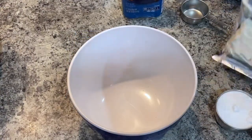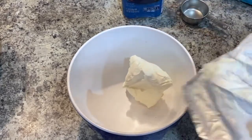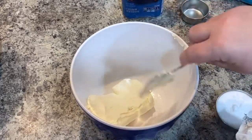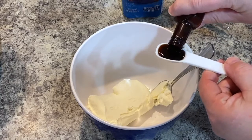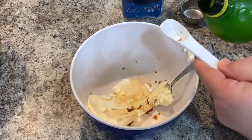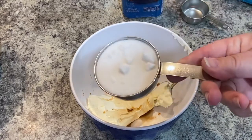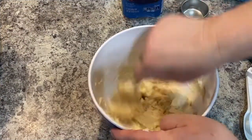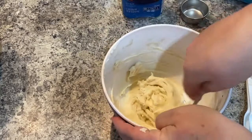First we're going to work on the filling of the danish. We're going to put in one softened package of cream cheese — I just let it sit on the counter overnight and it softened up nice by morning. Then we want to add a teaspoon of vanilla, a teaspoon of lemon juice, and a half a cup of regular white sugar. And that's it for the mixture — just mix it up nice so it's all blended together, and try to get as many of the lumps out of the cream cheese as you possibly can.